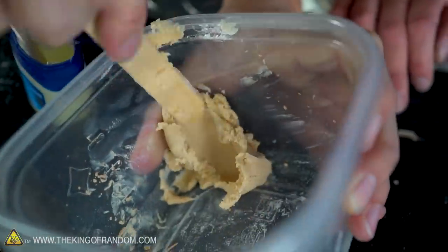The consistency of the mixture now is like sugar cookie dough. Don't eat it, though.